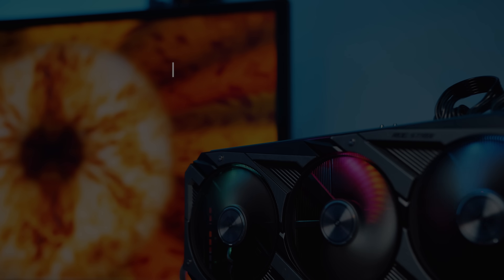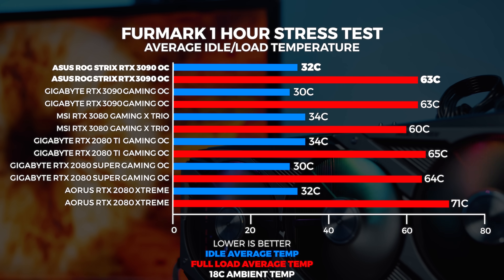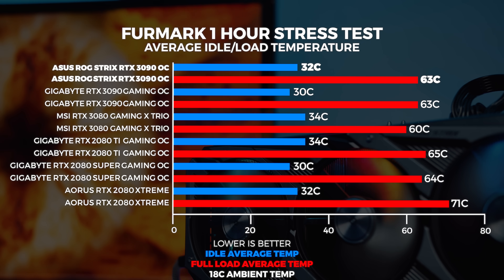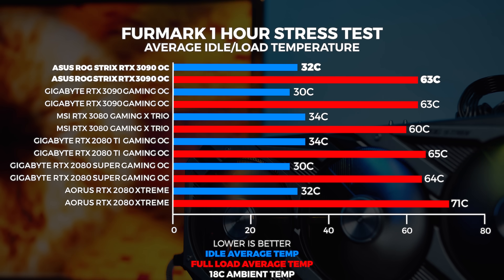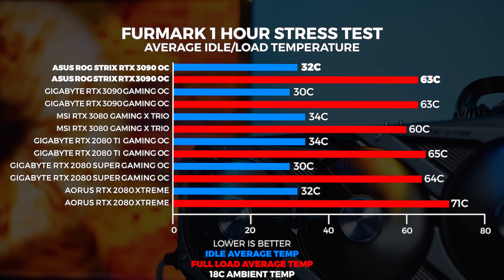We ran our one-hour stress test in Furmark and couldn't get the ASUS ROG Strix RTX 3090 Gaming above 63 degrees in our 18-degree climate-controlled office. The result is actually fairly impressive, but be aware this is running on an open-air test bench — results in a closed system will no doubt be very different.